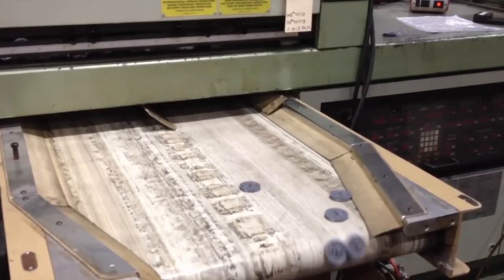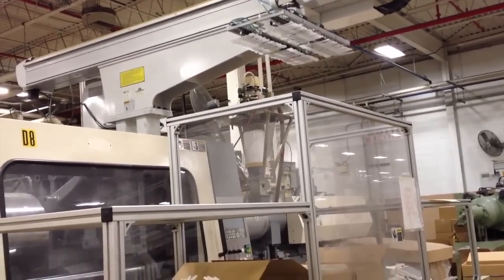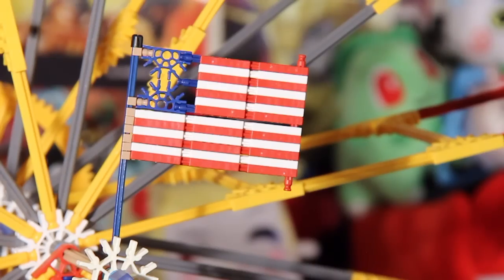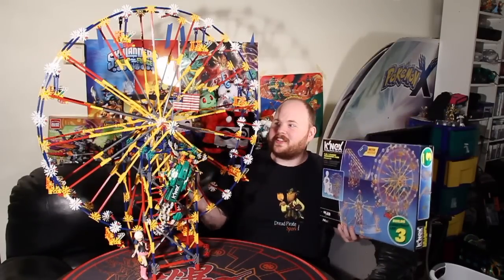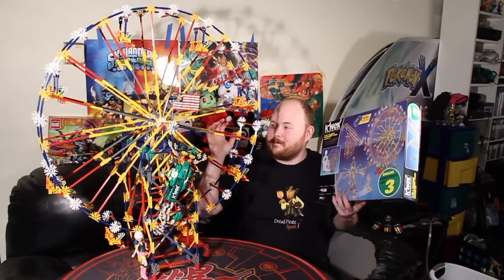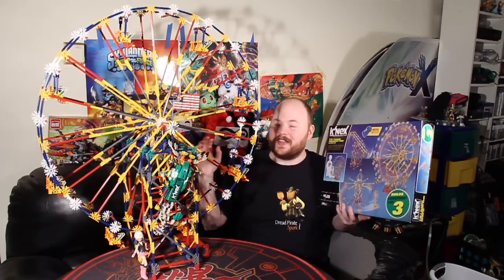Now, an interesting thing about this set, and about K'nex as a whole, is that they try to keep as much of their manufacturing work in the United States as possible. This set is 99% American-made parts, the only exception being the engine, because China does such incredibly high volume of electric motors that it is financially impossible to really economically make your own motors anywhere else.